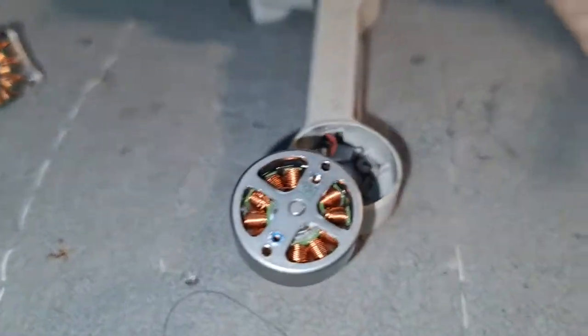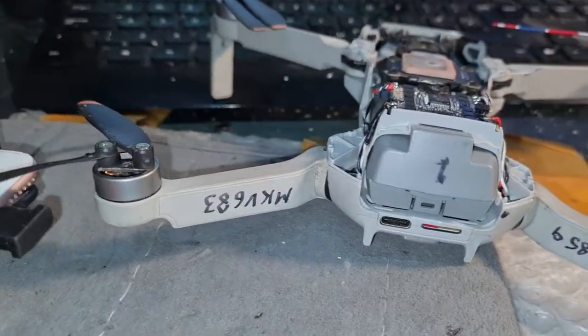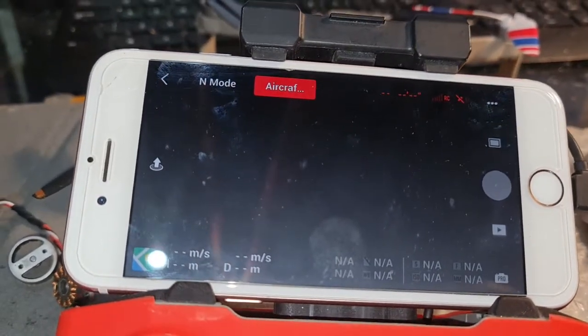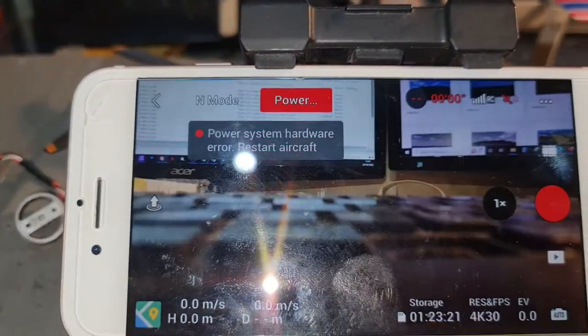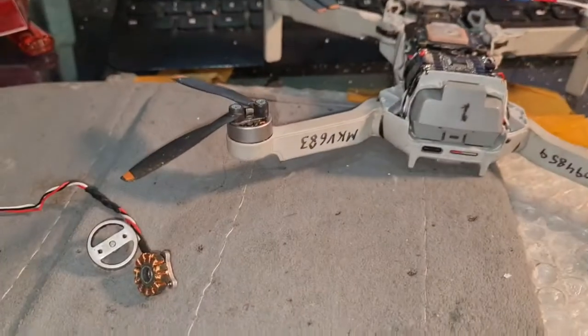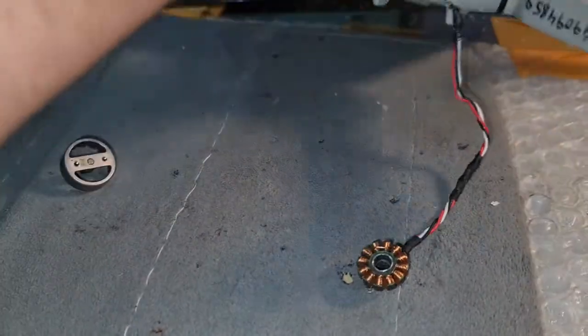The problem is there is no lock on the new motor. When I turn it on and look at the screen, it's showing a message: 'power system hardware error, restart aircraft.'